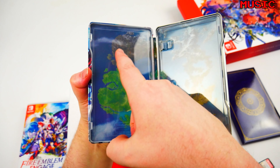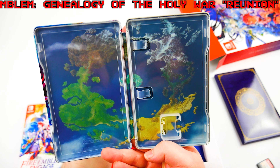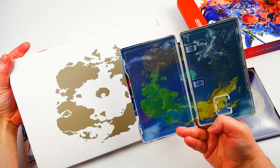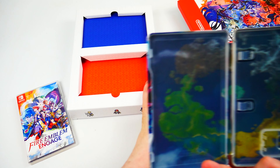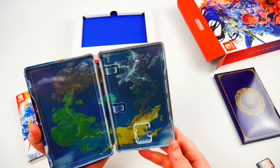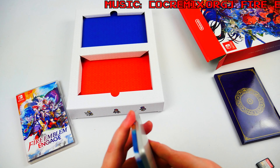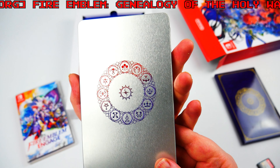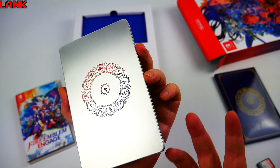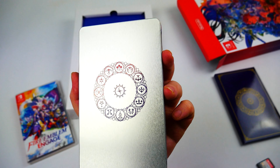Some steelbooks physically emboss or indent areas to make things stand out, but that makes the inside look bad because you can see the indentations. I like this matte and gloss effect more because it makes stuff pop while still leaving a nice smooth finish. On the inside there are no indentations ruining the image. I think the inside image is the map of the game — you've got a grass area, mountain area, desert area, swamp area, maybe forest area. On the back we've got symbols — maybe from the other games or the other protagonists, which seems like the big selling point of this one.